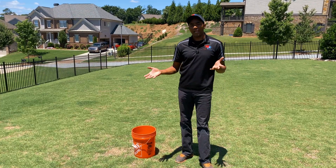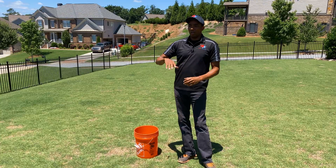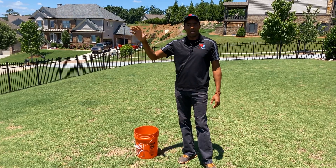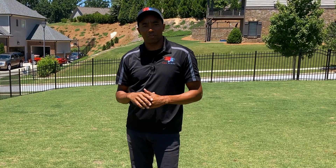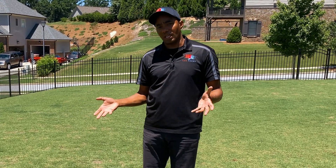Now the question a lot of you might have is: when you go to Home Depot or your big box store and you see all these different types of fertilizers — you see like a 12-8-4 — all these different NPK number makeups — which one is right for your lawn? How do you know what you need to apply to make sure it's healthy?